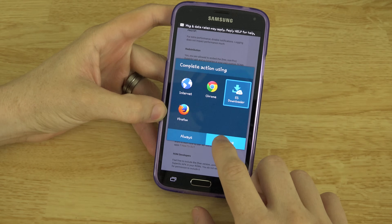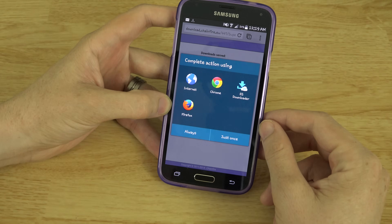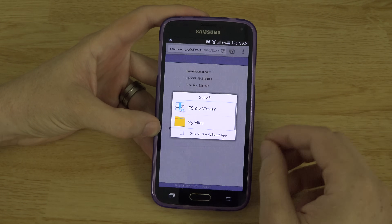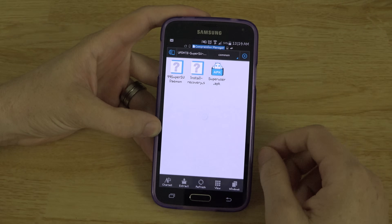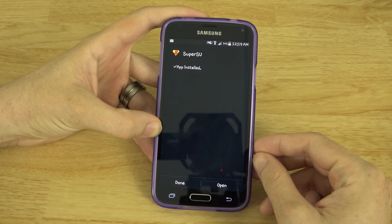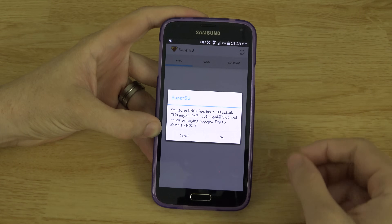Go to ES File Explorer — actually, we'll open it with Chrome. Go here to Update SuperSU and press on that. Now we can use ES File Explorer to download it. Wait for this to download. You're rooted right now — this is just going to be a way of telling your phone to manage root properly. You'll need to go to the Common folder right here, then go to the SuperUser APK, and then Install. Then Open. Let's see if it updates our binary. Normal. Nice! It said that it was successful.